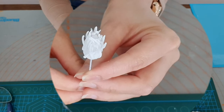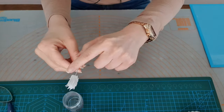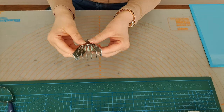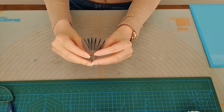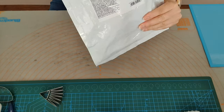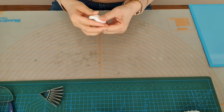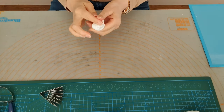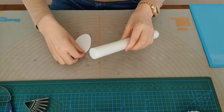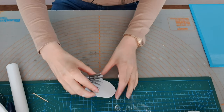Once you've done your center it should look something like this, and then we will add our second section which is the bottom part. For this I'm going to be using my chrysanthemum cutter — it's the easiest way to do the next section. All I'm going to do is get some icing, roll it out, and then pop it into the pasta machine. I've added some corn flour so it doesn't stick.